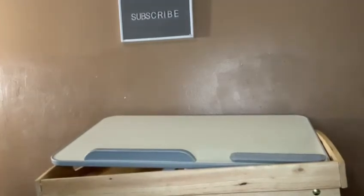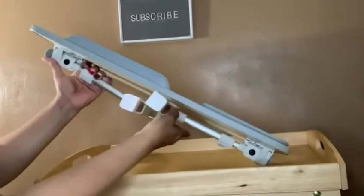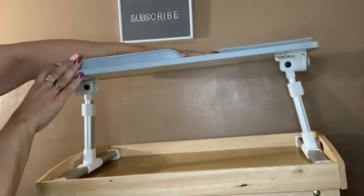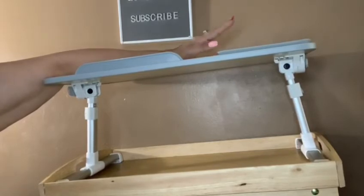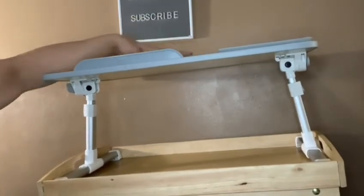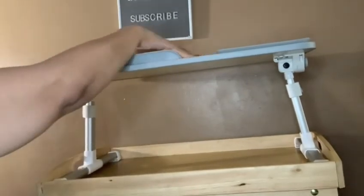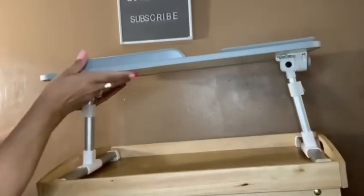One of my favorite parts of this is when you lift it back up just like this and you're watching a movie, whether it be on the sofa, on the floor, or on the bed. You could tilt it if you want, but for now let's keep it flat. You can put your snacks in here and it'll be sturdy. You could put your soda, your juice, a plate of snacks — some nuts, potato chips, or candy — and it's not going to fall and slip to the floor, because this is non-slip up here. So this table works in many, many, many ways.